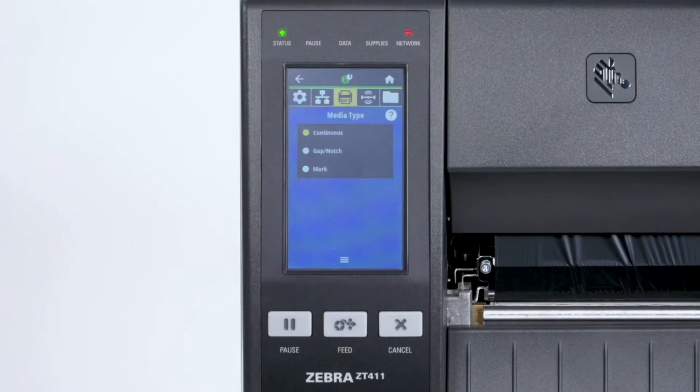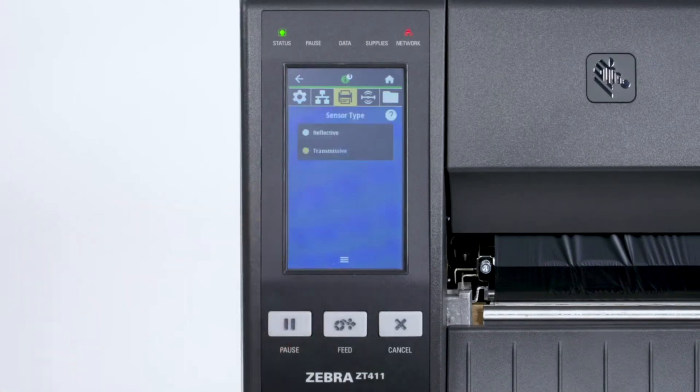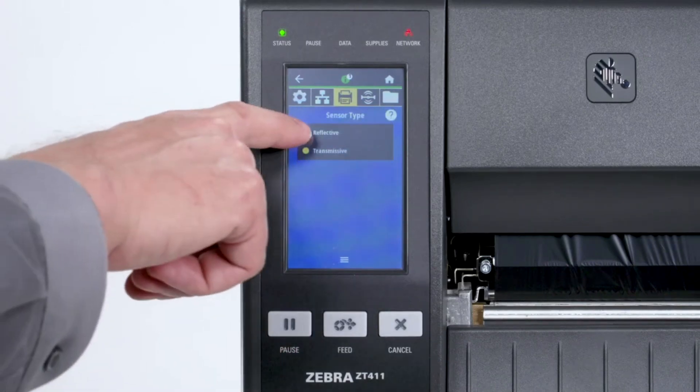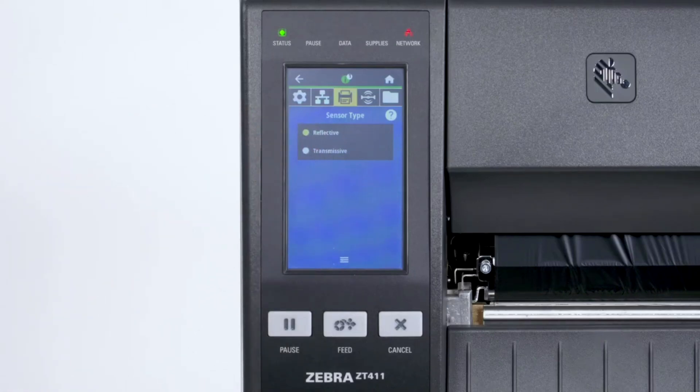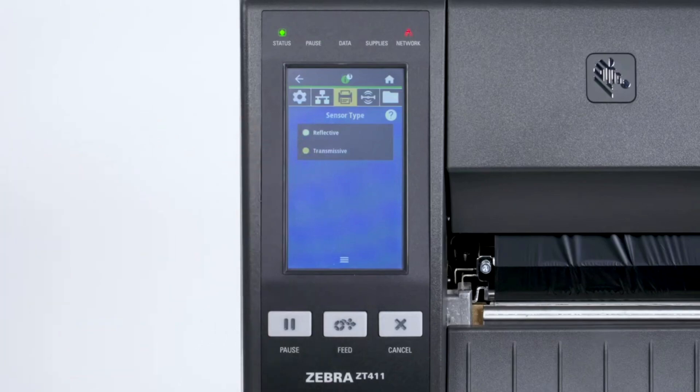Please note that the label length on continuous media is controlled by the file that you're printing. Second, set the sensor type in the menu. For black mark media, set the sensor type to Reflective. For all other types of media, set the sensor to Transmissive.